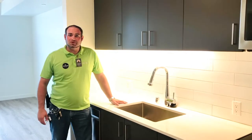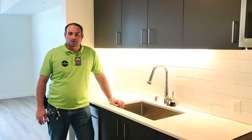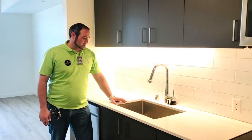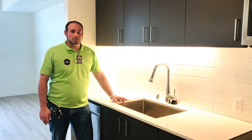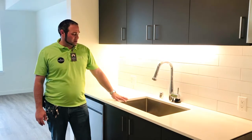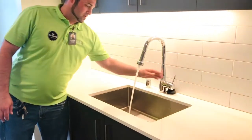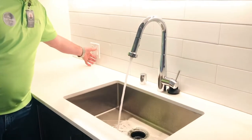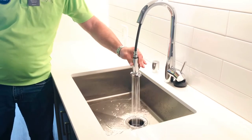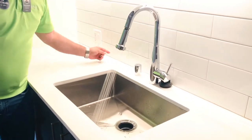The next item that we will go over is the garbage disposal. The garbage disposal is meant to take small food items. Items that it cannot take are seeds, stems, and bones. You do not want to put excessive amounts of rice or pasta as it can clog your drains. To operate your disposal, make sure the water is always on first. Once the water is on, turn it on and put everything down the drain. Once it is down the drain, you can turn the disposal off and then the water off.